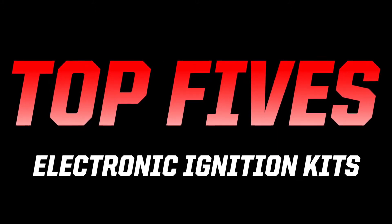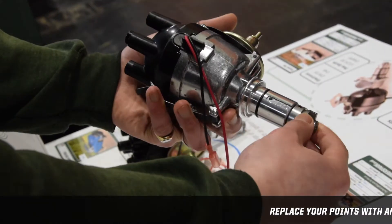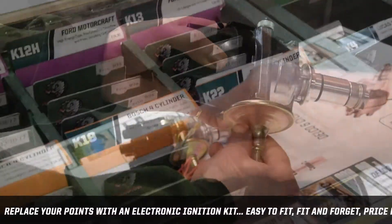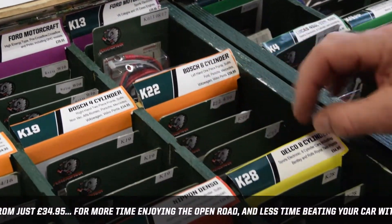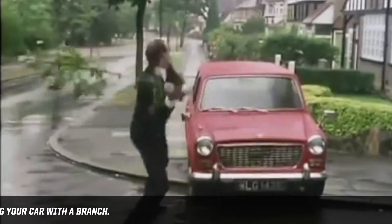Hello and welcome to another top fives video from PowerSpark Ignition. This week we are looking at our top five best-selling electronic ignition conversion kits from the last month. An electronic ignition kit replaces the points and the sometimes troublesome condenser inside your distributor, giving you less moving parts for smoother running and swifter starting.